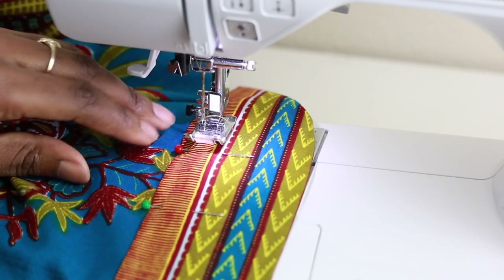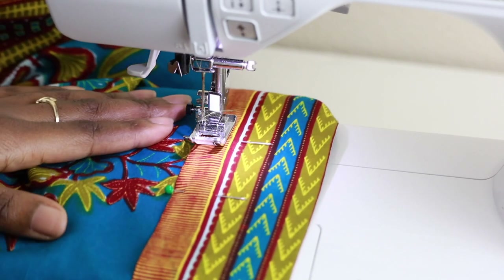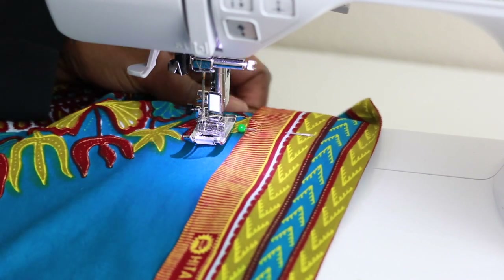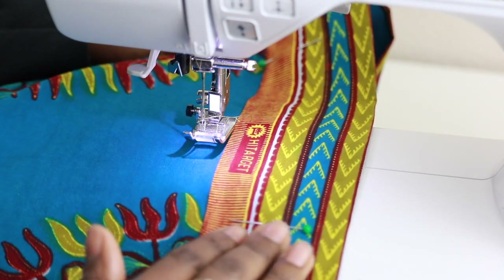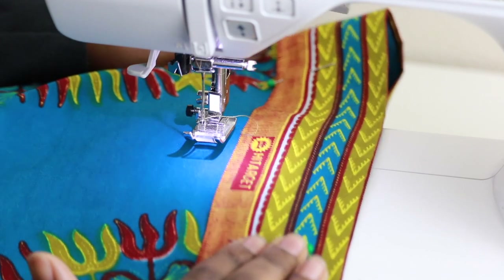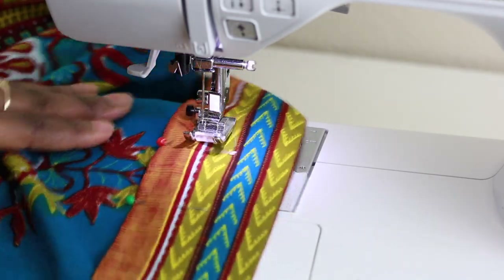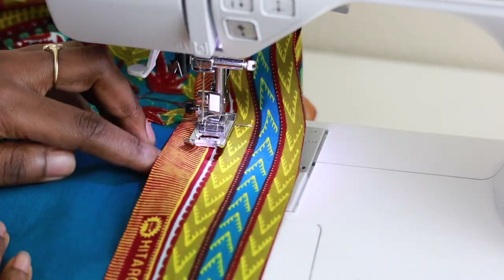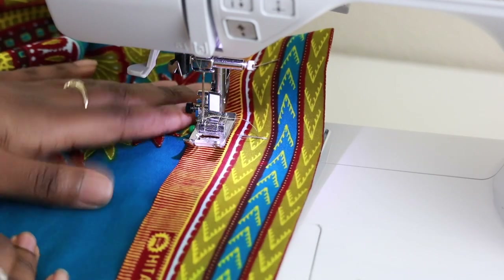Mark a starting and a stopping pin, and add some pins along the waistband to hold it in place — this is optional. To hold the waistband in place, line up the edge of the waistband with the edge of your presser foot.